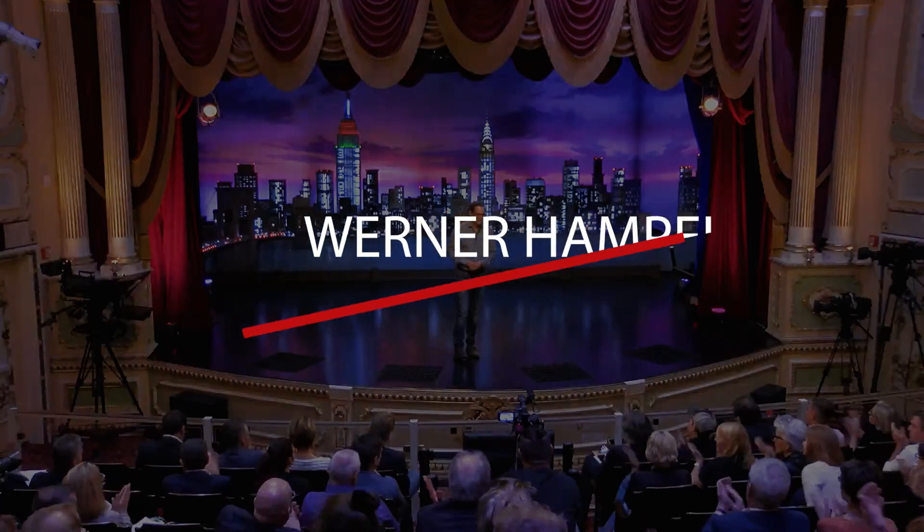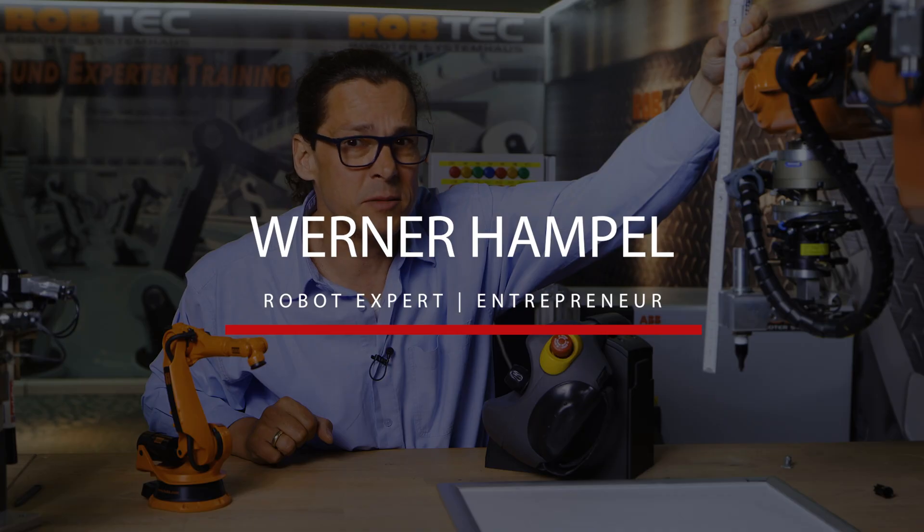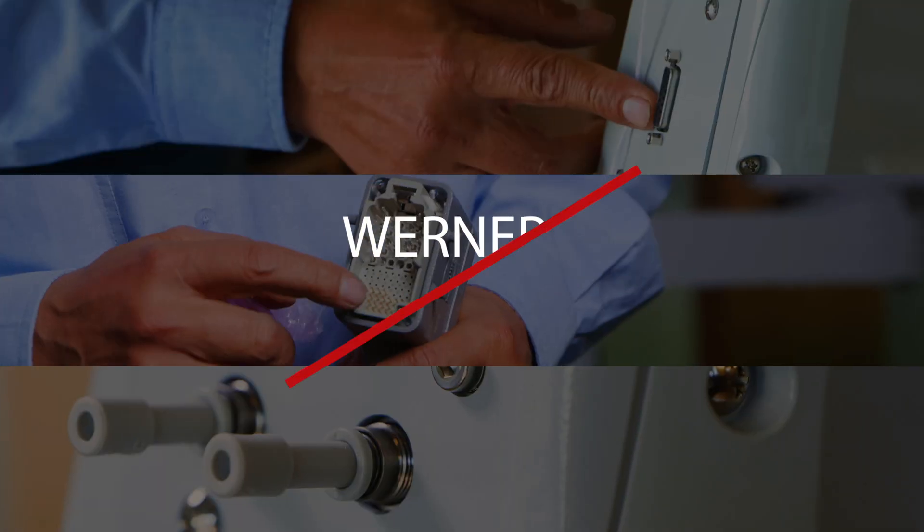In this video, I show you the world coordinate system of a robot and why it is the most important coordinate system you can use. Have fun! Hi, my name is Werner Hampel. I've been working with robots for more than 30 years, and now I show you the most important coordinate system of an industrial robot.